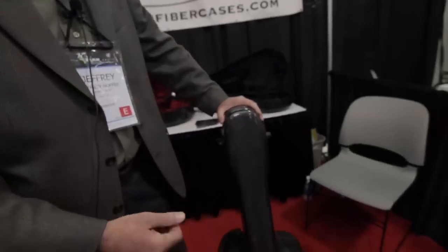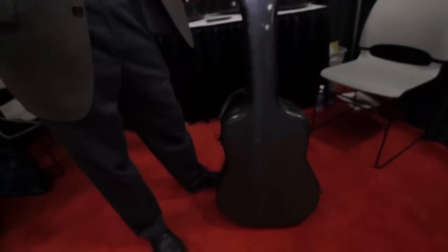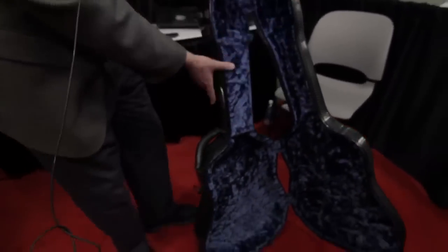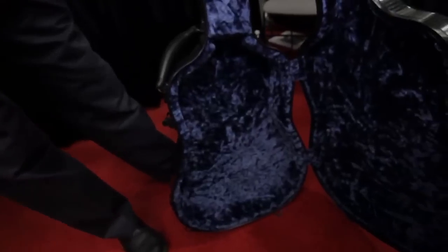These cases are brand new. They have a little bit smaller and lighter design than our current cases. This case is for standard Dreadnought or classical.